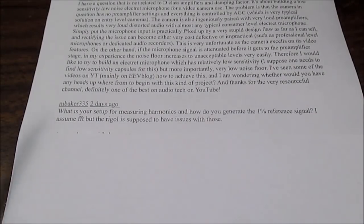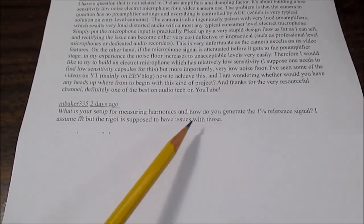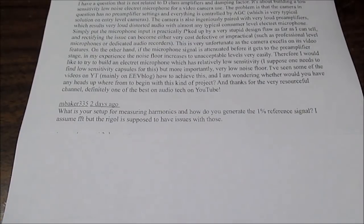The next question is from mbaker335, asking about my reference signal I use when testing amplifiers and how I do that. I actually made a video on that a while back — how I measure with my oscilloscope and how I made that test signal — and I'll put that down in the video description.